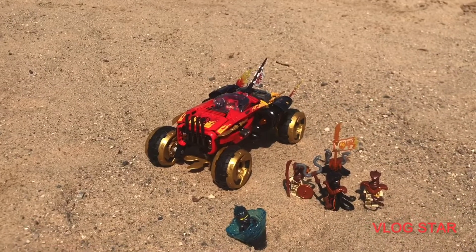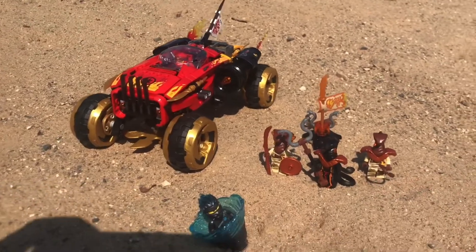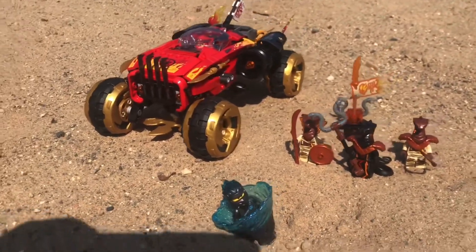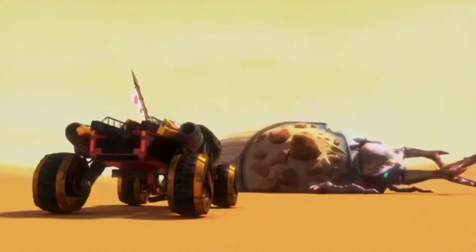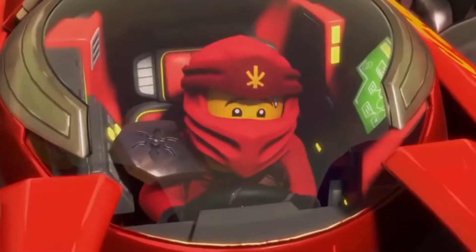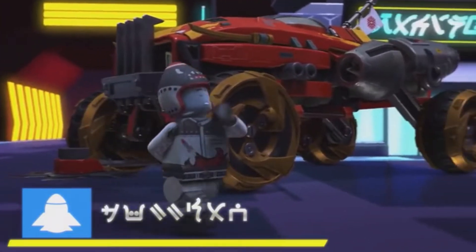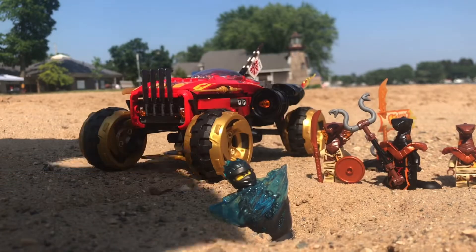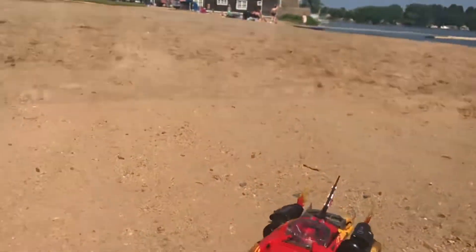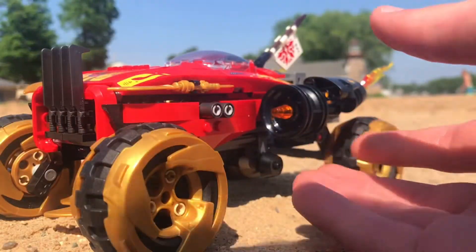Hey guys, Whipchip here with a brand new review of the LEGO Ninjago Katana 4x4. This is set 70675, retailed for $50, and has 450 pieces. Originally, when this set came out back in 2019, I was not really a big fan of it, but then I saw it in Secrets of Forbidden Spinjitzu and wanted it a little bit more, and then when I saw it in Prime Empire, I knew it was about time to get it. I put it on my Christmas list, but I didn't actually end up getting it until the new year, which was such a cool surprise. But of course, all nostalgic memories aside, let's first take a look at the Katana 4x4.